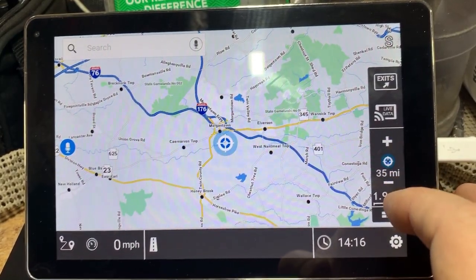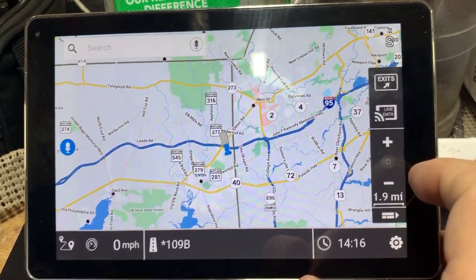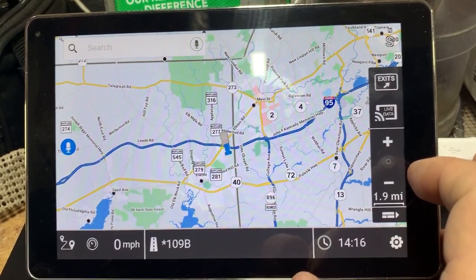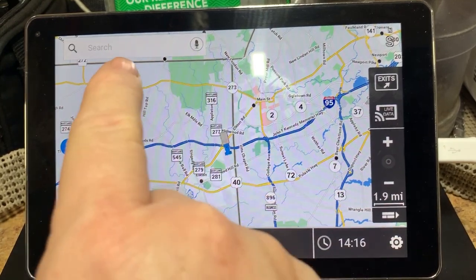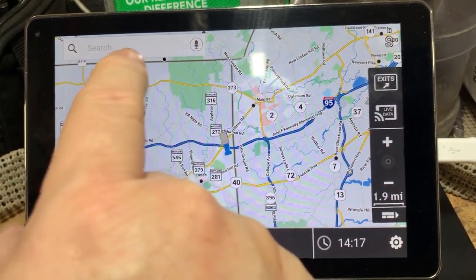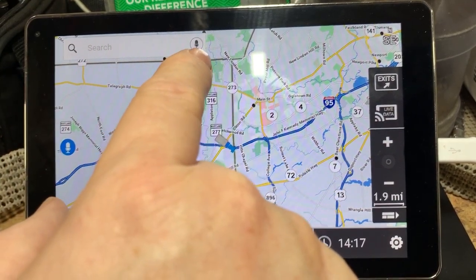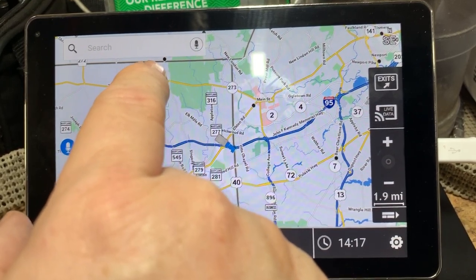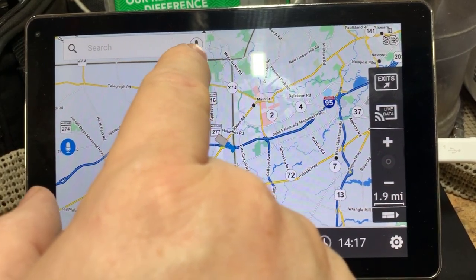The weather portion will overlay on the map — you can choose different things like radar or temperature, and it will start to fill in. It's not very fast even with a decent internet connection — great idea but the implementation leaves a little to be desired. This little button in the middle takes you back to where you're at, like a home button. To put in a route, there are a few different ways. You can come up to the upper left corner where there's a microphone button for voice command.